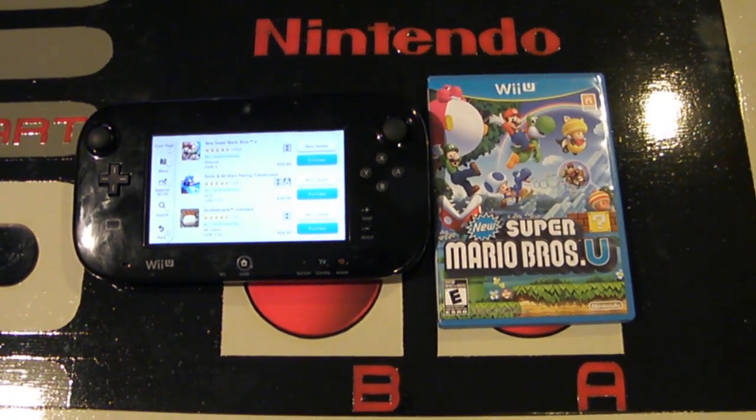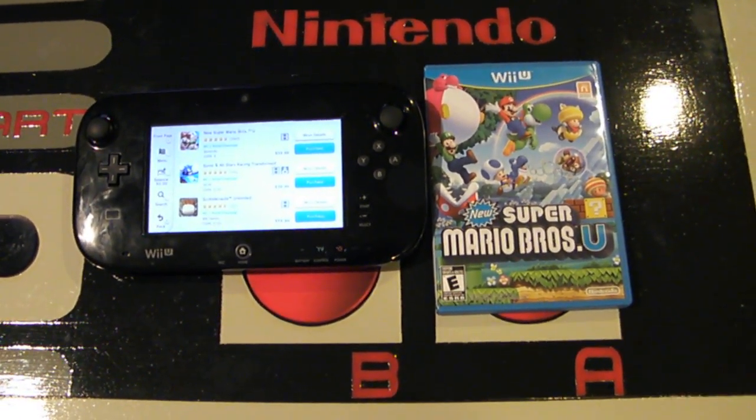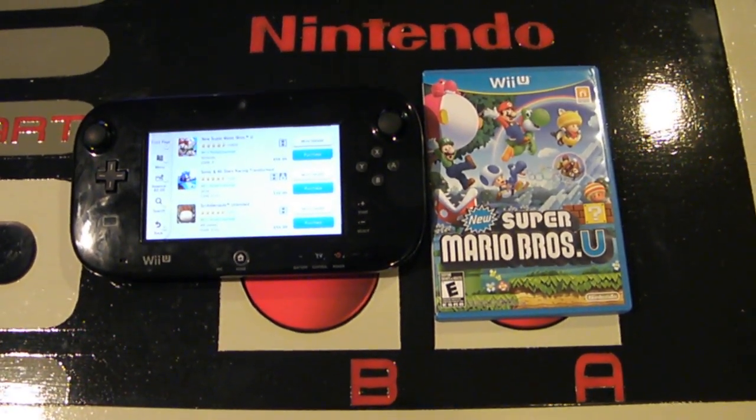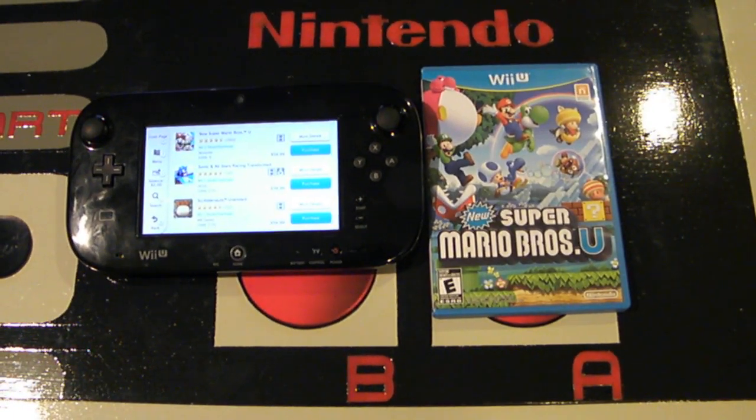Hey Nintendo fans and collectors! This is Lithium017 from my channel, Nintendo Collecting 101, bringing you collecting tip number 46, called Downloaded Games.